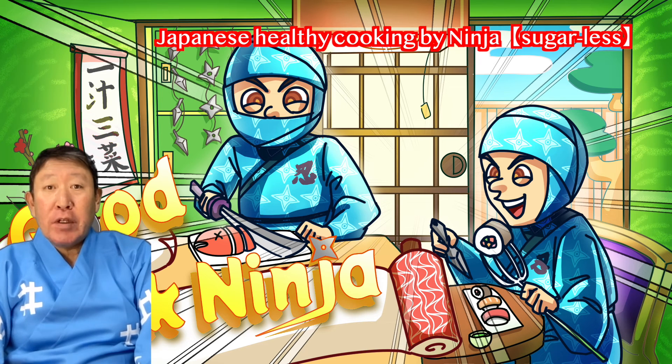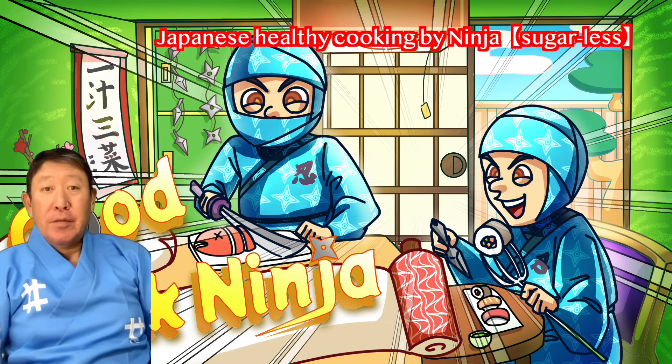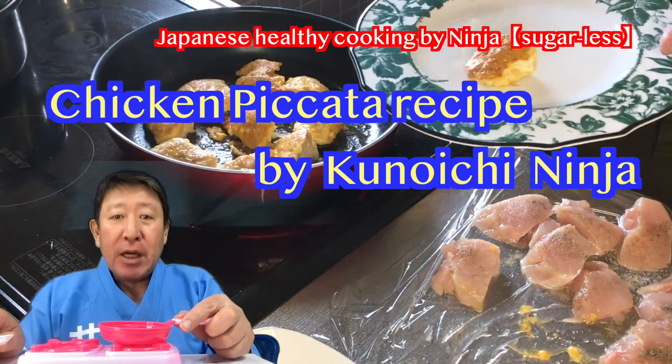Hi, I'm always grateful for your help. Thank you for watching my YouTube video. I'm in Japan. I am Japanese. I like ninja. Today, I am going to teach you how to cook Chicken Piccata.